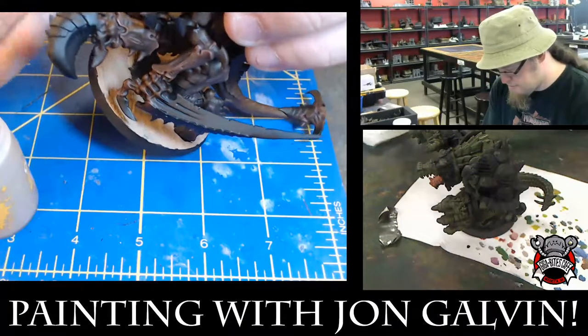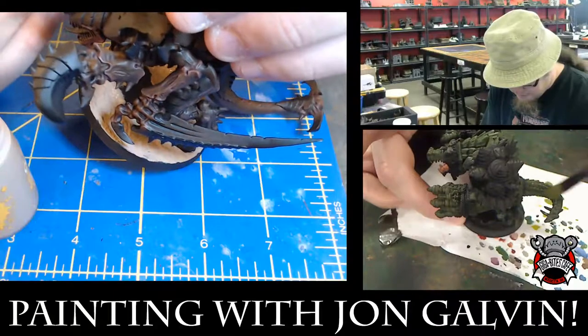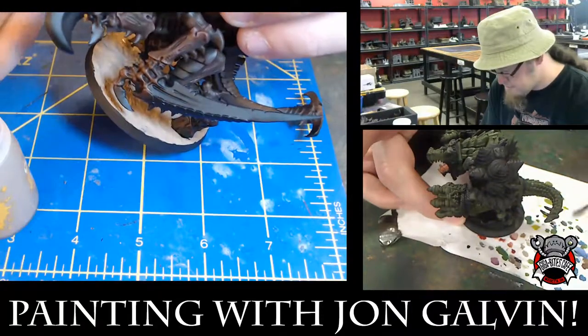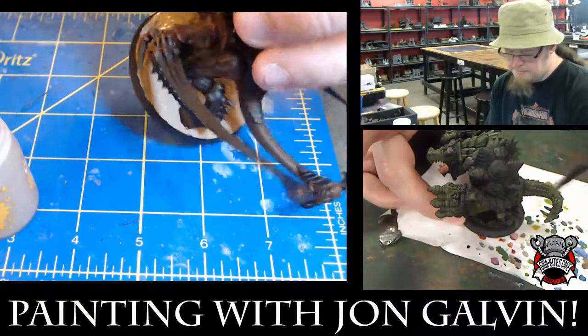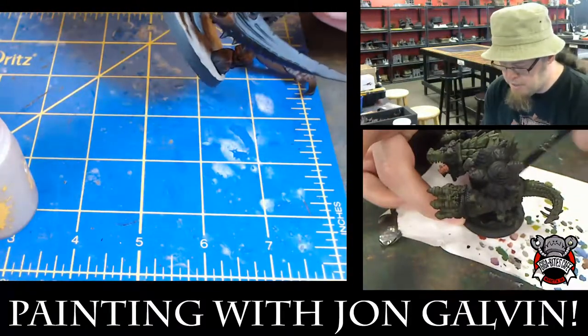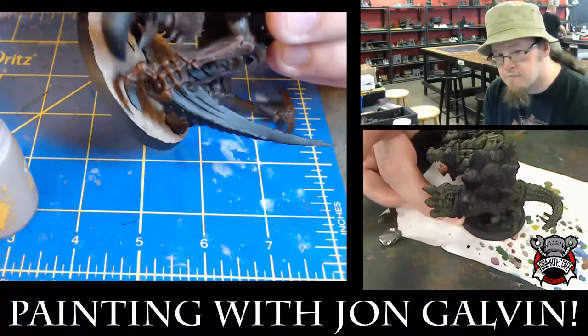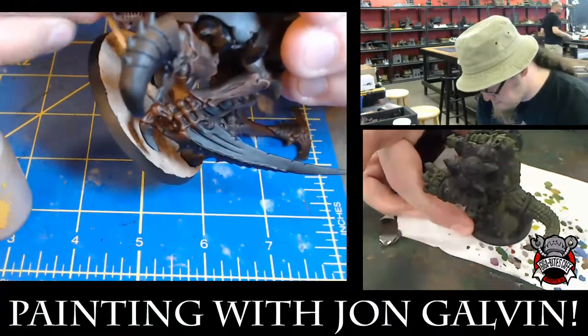The rest of him is that normal kind of olive green that a lot of my gator men are. You're painting them as gators — American alligators, right? Correct, yeah. So these guys are going to be painted as American alligators.